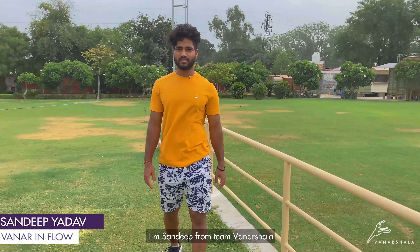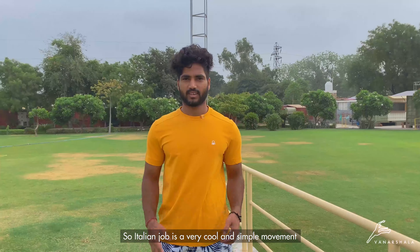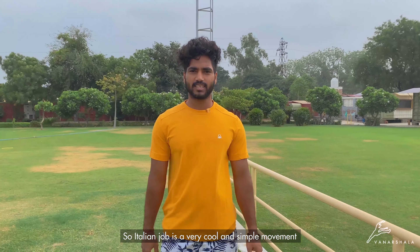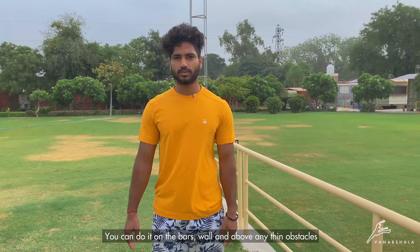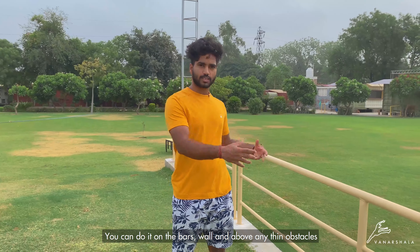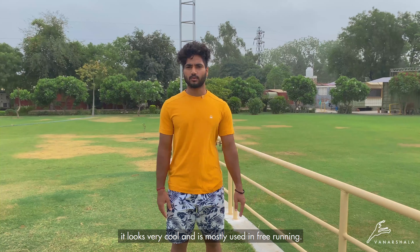Hi, I am Sandeep from Team Vardasala and today we are going to learn Italian Jog and Double Lazy Goals. Italian Jog is a very simple movement. You can do it on the bar, on the wall, and on any obstacle. This looks beautiful and you can use it mostly in free running.